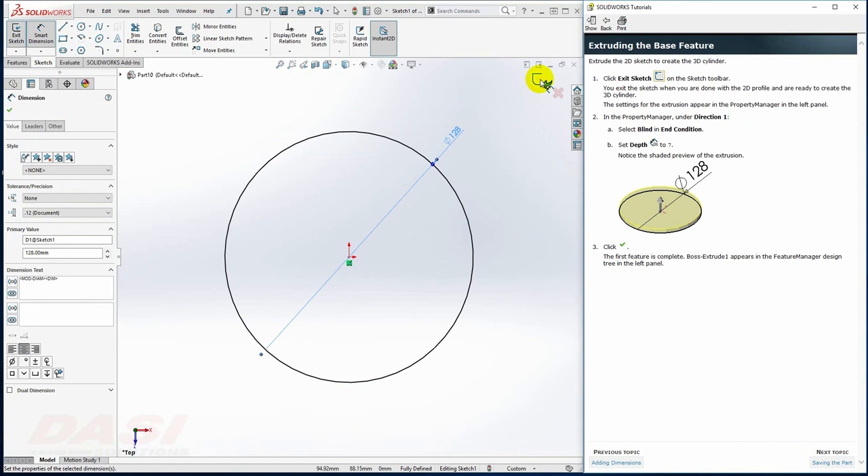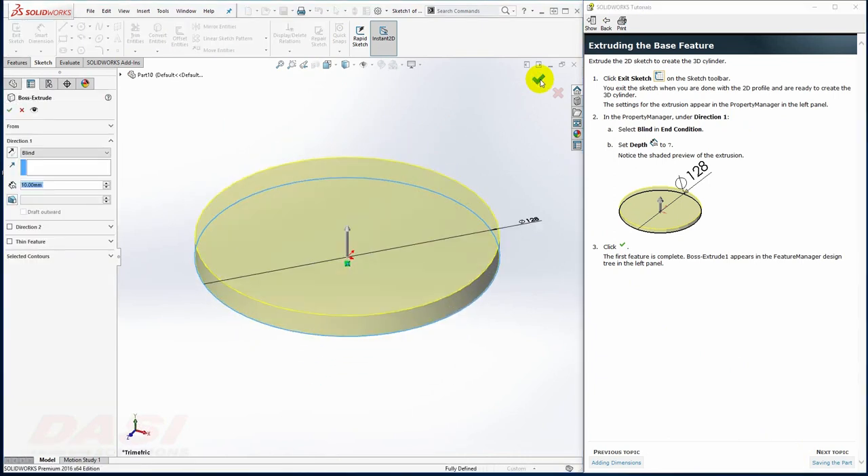Next, I'll exit the sketch. I'll key in 7 for the extrude depth, and I'll click in the open space to see the preview update. Then I'll click OK.